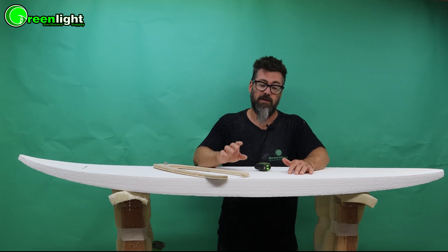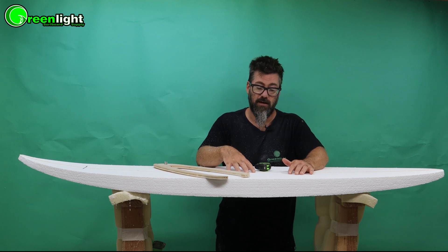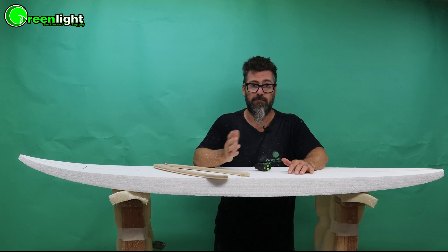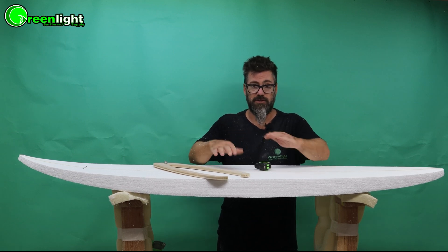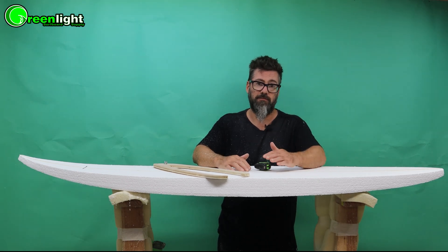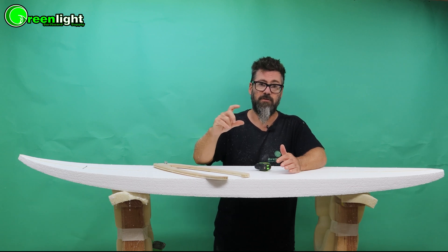First thing we're going to do is bring the blank to thickness. This is a two and three quarter inch thick blank and I'm going to make this into a two and a half inch thick board. We always get a blank that's slightly thicker than our final product so we have room to shape it. But you don't want to get a blank that's three inches thick for two and a half — it's just more work and a waste of time getting rid of the foam. So pick a blank that's close to your end result.